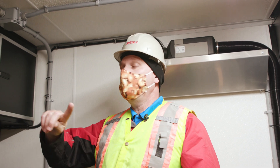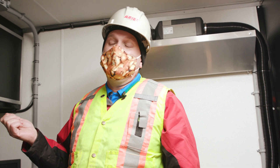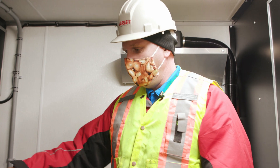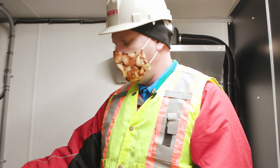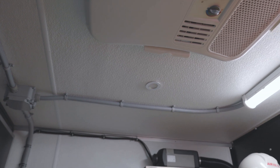Everything in the vehicle — and this is a very important fact — anything that plugs into a wall, if it doesn't have a CSA label on it, will be inspected by a third party. We also like to outfit our vehicles with a decent chair, air conditioning, and there is heating as well. These are all things that create a nice work environment for the operator.